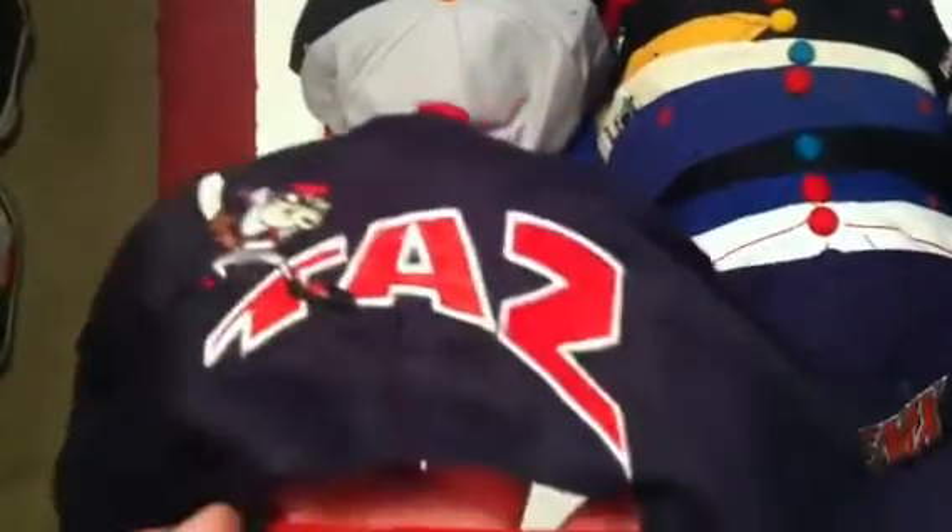California Angels with Taz — Taz on the side — a lot of blockheads, Taz with the blockhead, red snap, gray under, made by Looney Tunes and Drew Pearson.